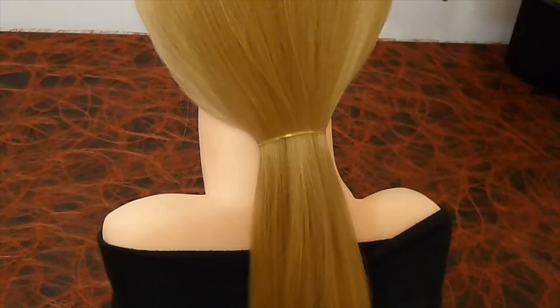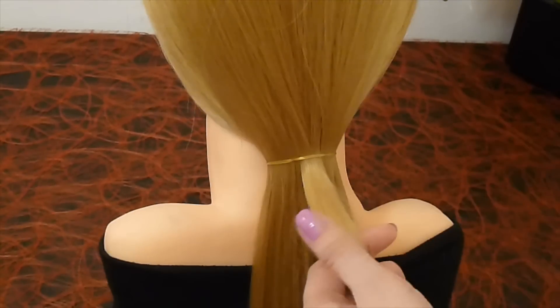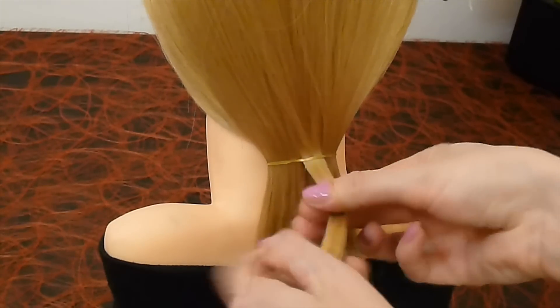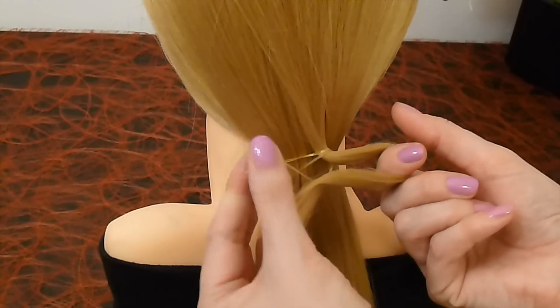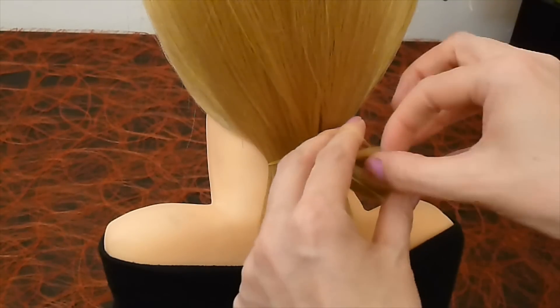Make a ponytail and take a little strand. Pull it through an elastic and make the first hair loop. Cross the elastic and put the hair loop through the elastic.